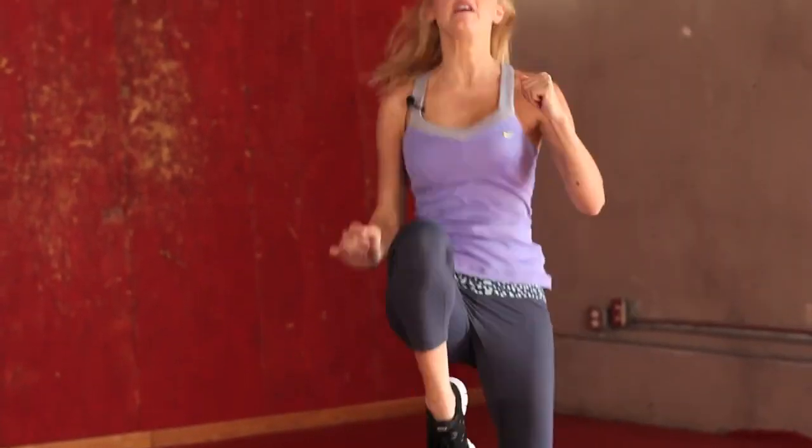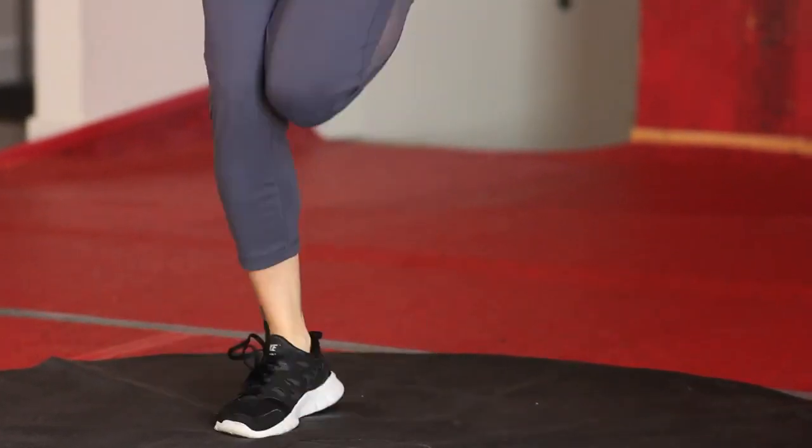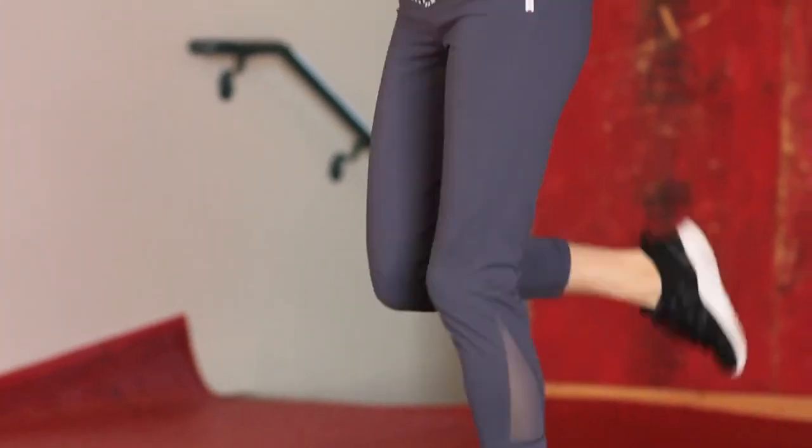We're going to take it back into those booty kickers. Last set of booty kickers — make sure you're breathing everybody. It's really important when we're doing exercise.